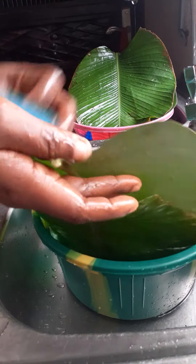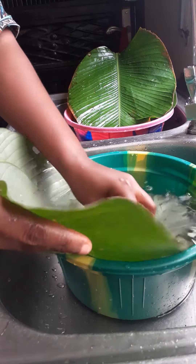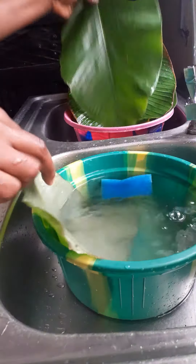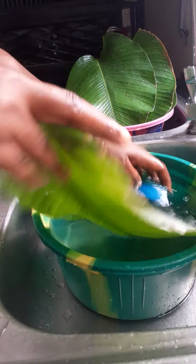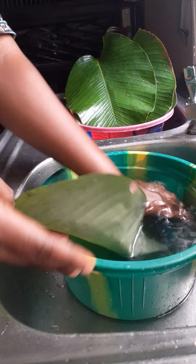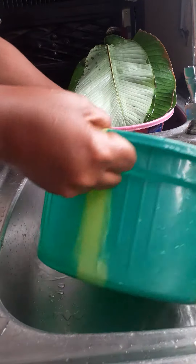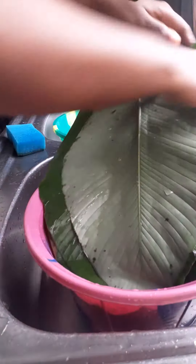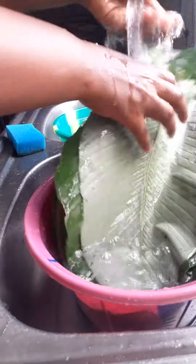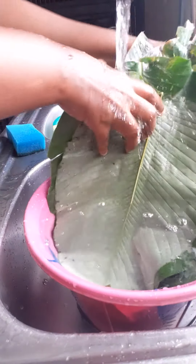You have to be very gentle with your leaves throughout the salt process. When you are done, rinse with clean water. Thank you for watching!